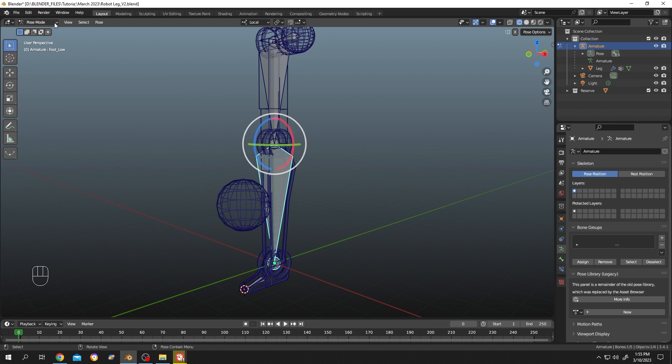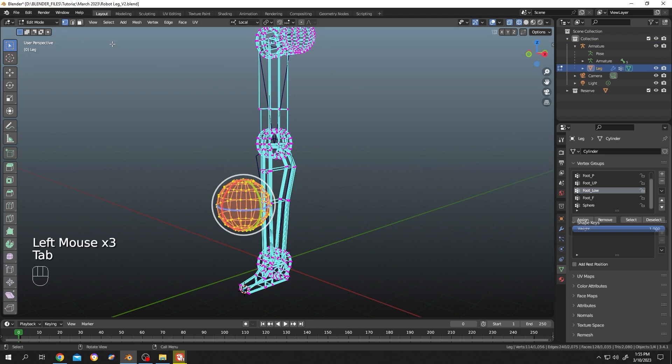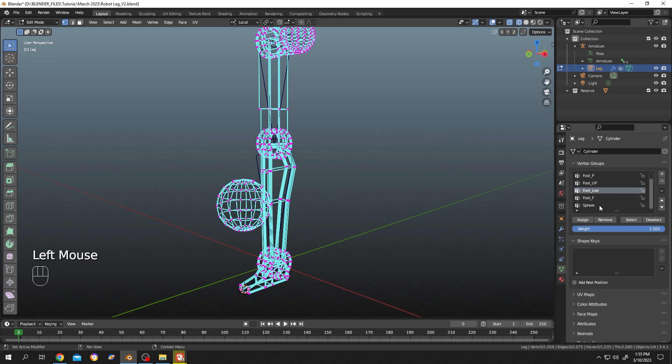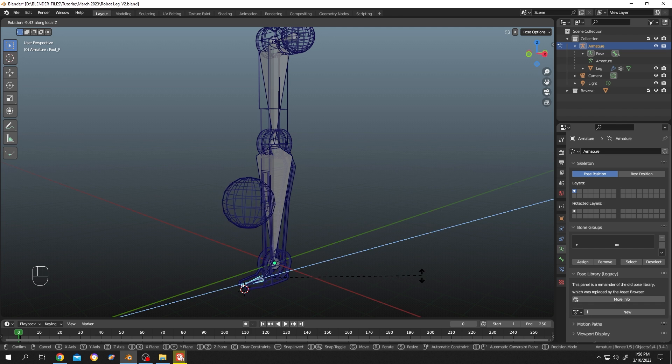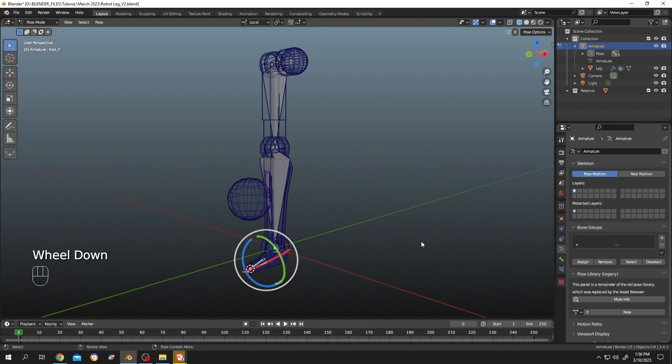Go back to object mode, select the mesh, tap to edit mode, and select the vertex group. The bone name is 'foot_f', so select that group and click 'Assign'. Go back to pose mode, select this bone, rotate it — the sphere is now attached with this bone. That's all, thank you for watching, have a good day!